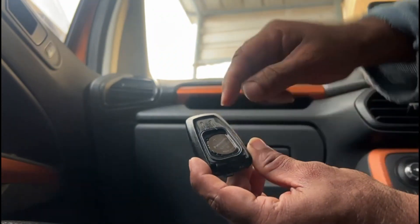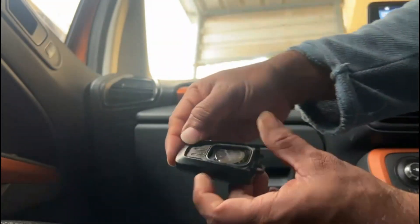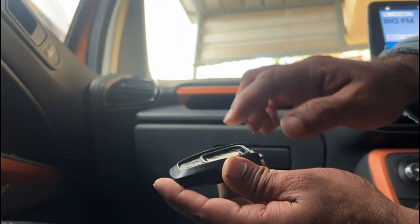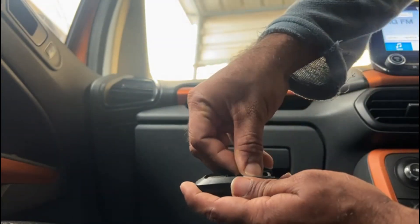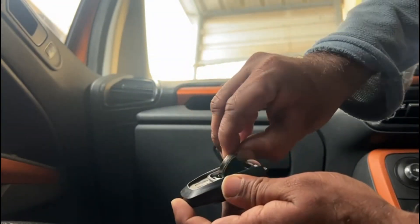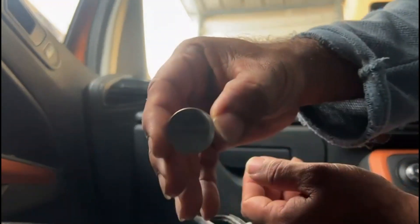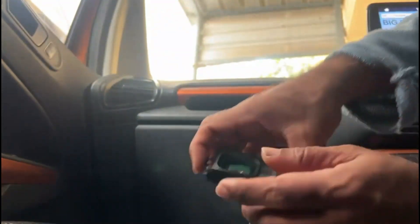It's a Panasonic CR2450 battery. Just replace this battery and you must be able to get rid of this error message. The battery costs around 100 rupees to a maximum of 150 rupees depending on the brand.